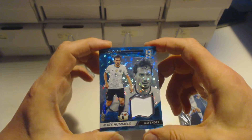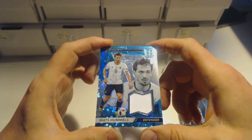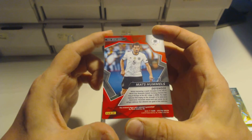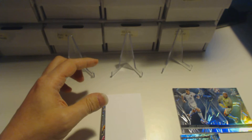The next hit is a Mats Hummels, another neon blue card. He plays for Bayern Munich. Nice patch — Mats Hummels from Bayern Munich, neon blue, and it just looks really nice. It's numbered 45 out of 75 — another neon blue relic card.